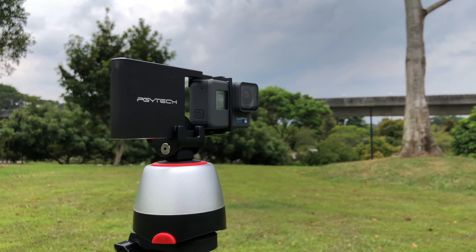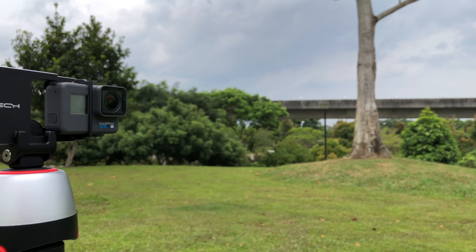The second one I'm going to show you is the Pulu 360 rotating mount with a remote control, so that's pretty cool. That also costs about 30 bucks. So I'm going to show you right now — let's get to it.